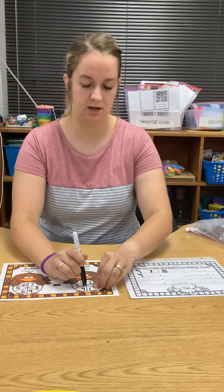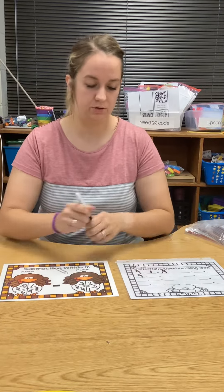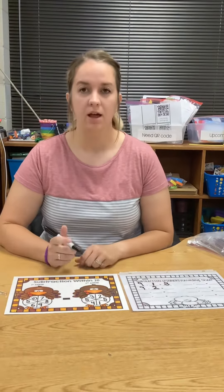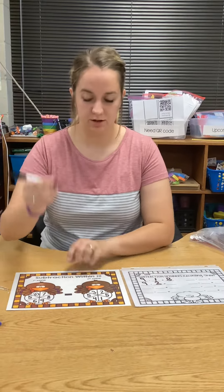See what my second number is going to be — two. This time I'm going to do nine minus two. If I don't want to use fingers, I have room that I can draw a picture on here with a dry erase marker.